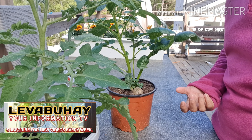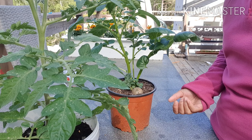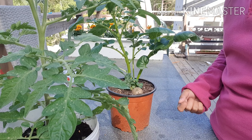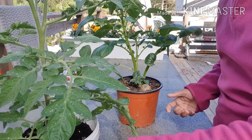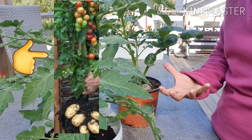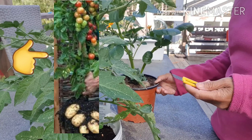Pomato is a way where you graft a tomato into a potato plant. Why should you do it? If you have a limited place — for example, you don't have a garden, you only have a balcony, or you have a very small garden and you want more plants — why not make two things at the same time, two plants in one pot? That is a pomato. The upper part will bear tomato fruits and the lower part you have your potatoes.